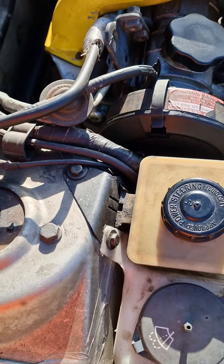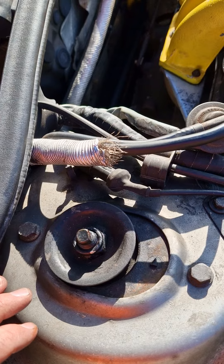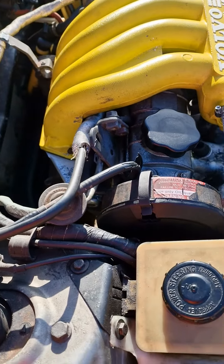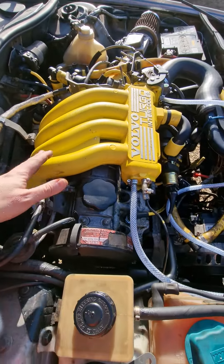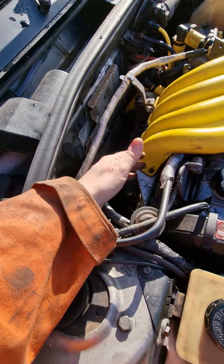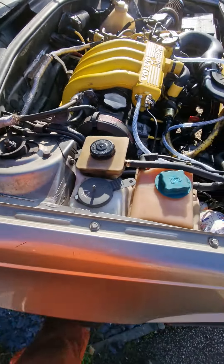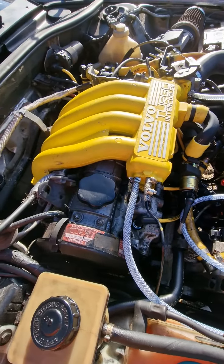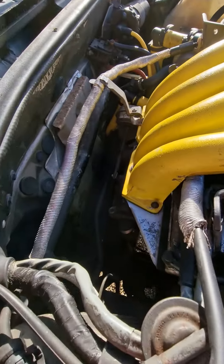I could probably do it, but it's just a pain in the arse. I can always strip the plenum off to give me some more access, strip off the turbo as well — can you tell I don't really want to do this job? Yeah, I think we'll do that: strip the plenum off and go from there.